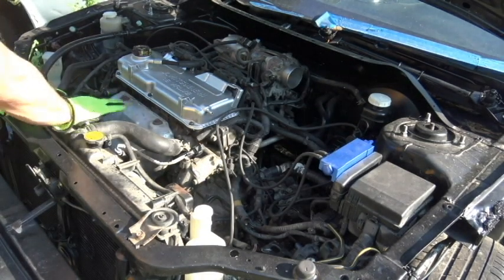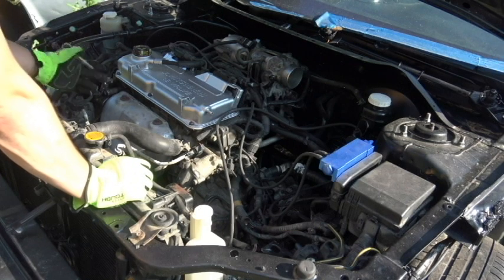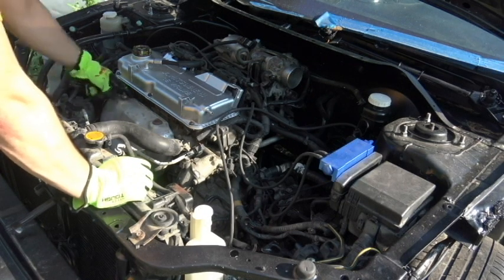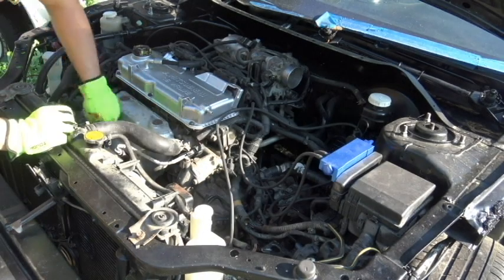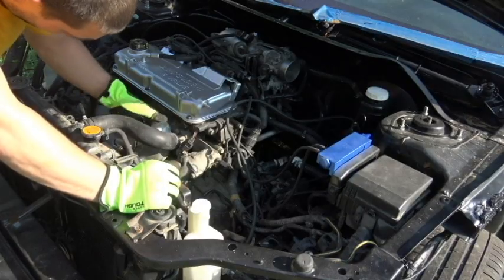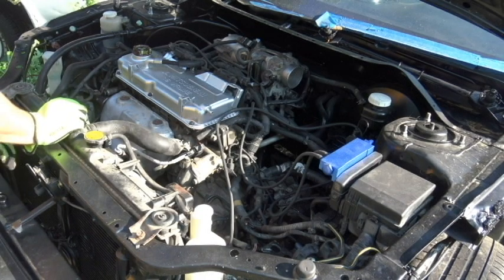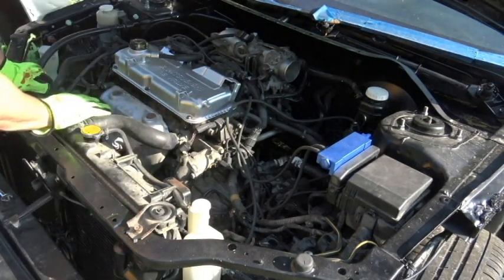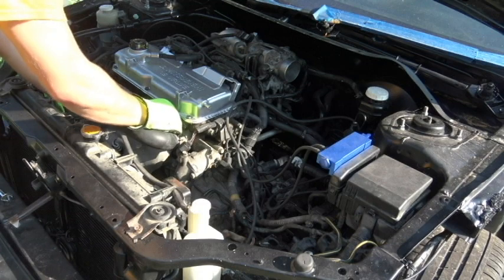I've got the battery removed, the short ram intake removed, and now I'm taking off the battery tray. With the battery and intake out, I'm going to start removing the manifold and getting everything prepped for the turbo. First I have to take off the heat shield. Now that the bolts are off, I'll disconnect the O2 sensor.